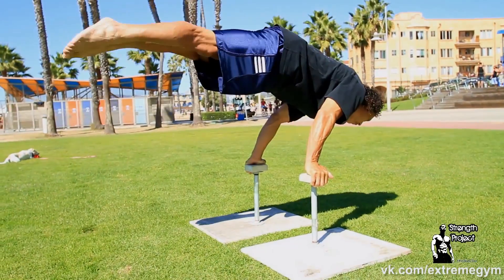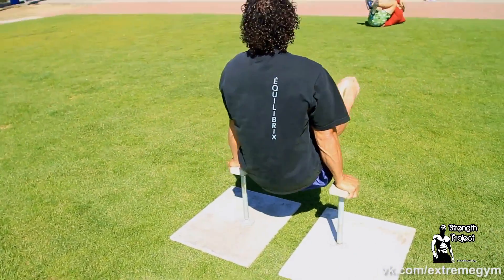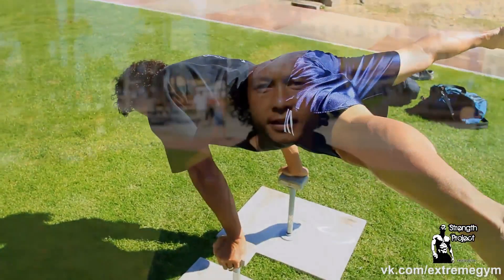Hi, I'm here with Strength Project and we're going to show you some simple exercises to help you get your planche. If you want to learn your planche, the first exercise you should master is a simple L-sit, and it should look like this.